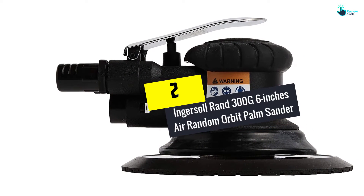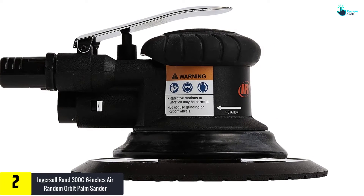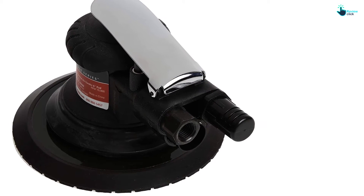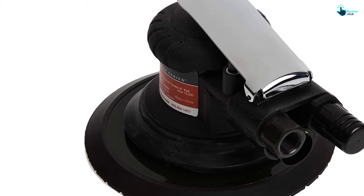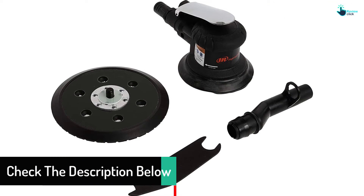At number 2 we have the Ingersoll Rand 300G 6-inch air random orbit palm sander. Ingersoll Rand presents a best-in-class palm sander that ensures top class performance, quality, durability, and reliability. This palm sander is a low vibration, vacuum-ready model. It is sturdy yet lightweight, delivers an ultra-high quality finish, and connects to portable or central vacuum systems.